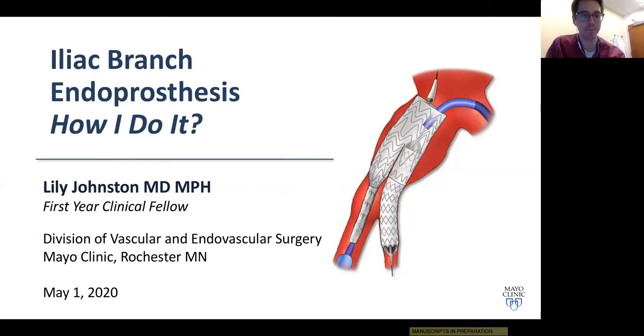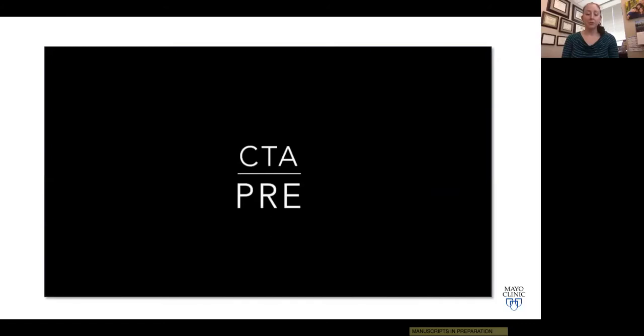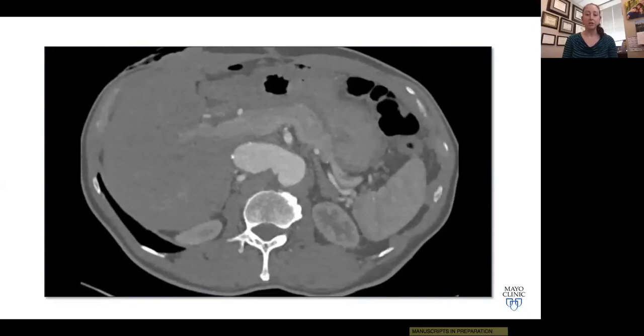Thank you very much to the Audible Bleeding staff for the chance to present our technique for endovascular iliac aneurysm repair. Dr. Oderich is an Audible Bleeding veteran, but I'm a long-time listener, first-time caller — it's really a pleasure to be here today. Here is a representative example of a patient we've treated with the iliac branch device to illustrate what our preoperative anatomy looks like.